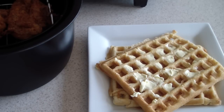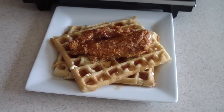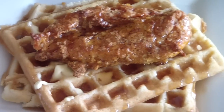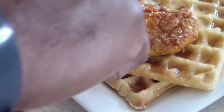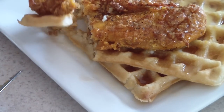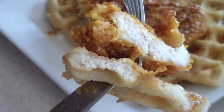Put some butter on there. Now I'm gonna put some syrup on — well actually I need to put my chicken on first. Alright, now I'm gonna add my syrup. There it is, guys. Let's go ahead and have a bite. Let's take one bite for you guys before I devour this — look at that.